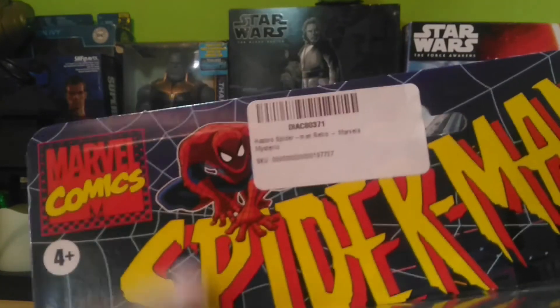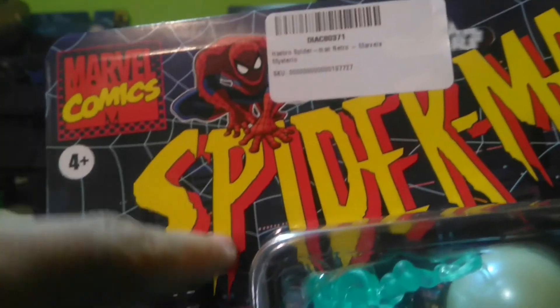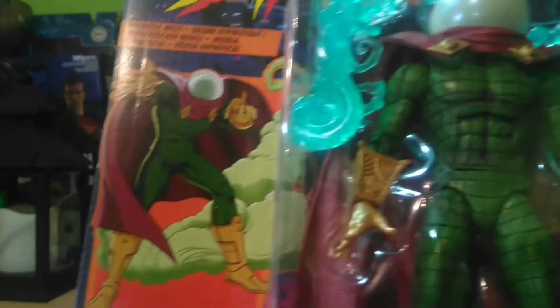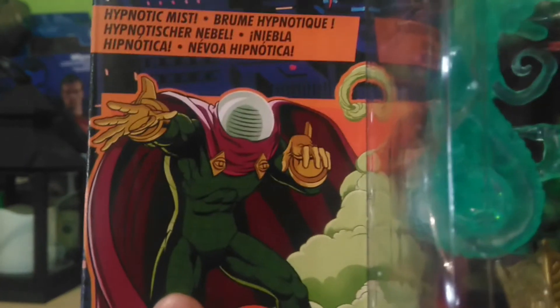La caja aquí tiene el logotipo de Spider-Man. Lamentablemente la mía tiene esta etiqueta aquí pegada, pero podemos ver que se lee Spider-Man, Marvel Comics. Y aquí está Mysterio.